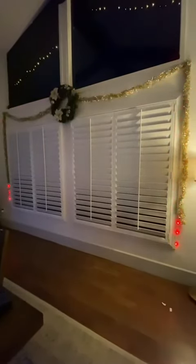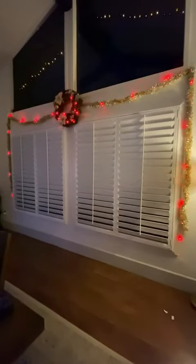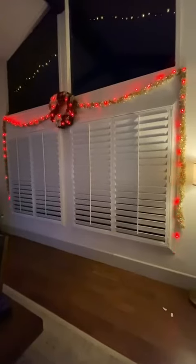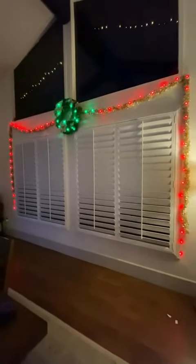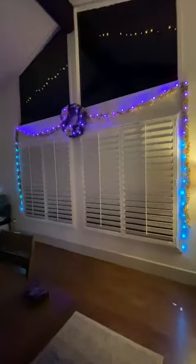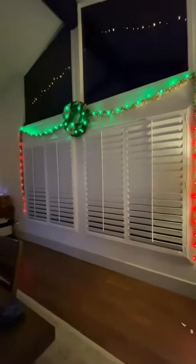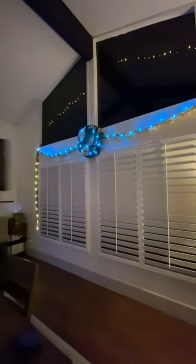There is an app where you can kind of choose what you want the lights to actually do — it's just so much variety. This is my personal favorite. The great thing is that on the application itself, if you want a solid color, you can set it to a solid color as well. So if I wanted to match my outdoor lights, I can pick that color and then just leave it there.